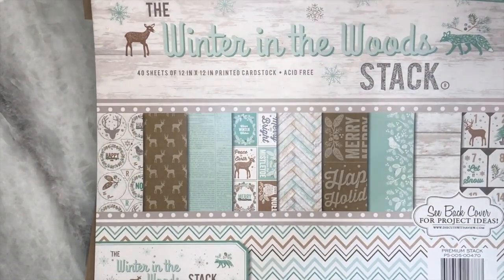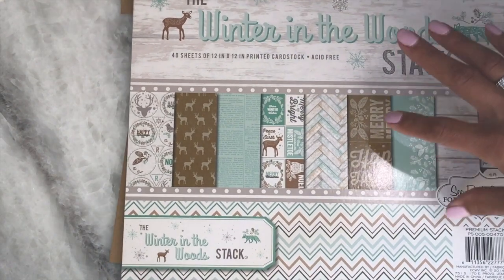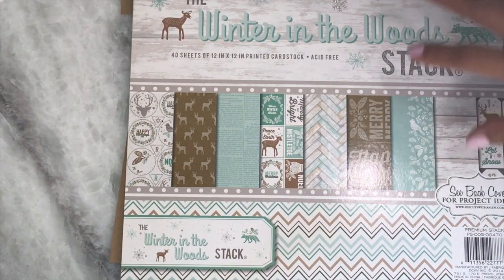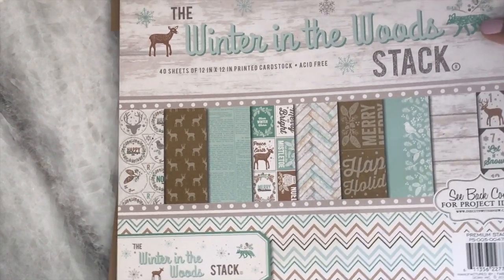This is a really pretty pad and I picked this up at Joann's, I believe last year. I've had it in my stash for a while and I wanted to play with it. This was a challenge for me because I've been working on a lot of Halloween stuff. So for me to shift gears and do Christmas was a little challenge, but I was inspired from some posts that I had been seeing on Instagram. So let me just share with you what I made.